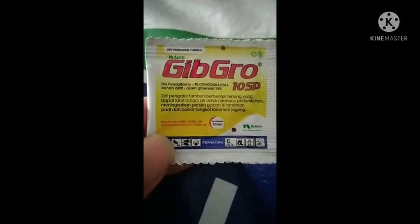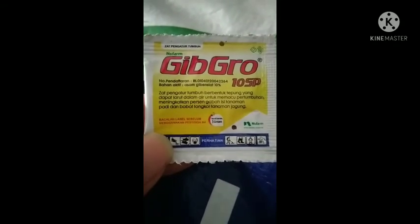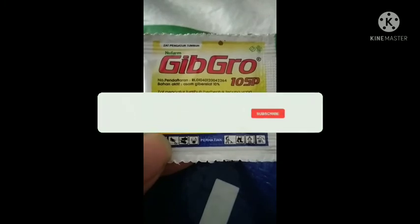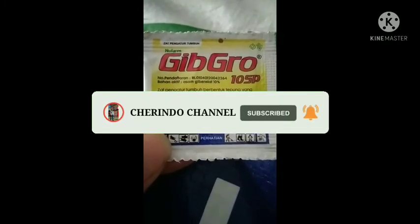Oke sekian dari saya, telah mereview produk dari Nofarm Gibro 10SP. Terima kasih. Assalamualaikum warahmatullahi wabarakatuh.